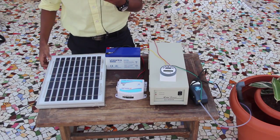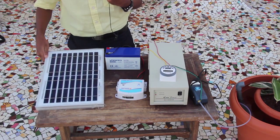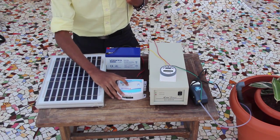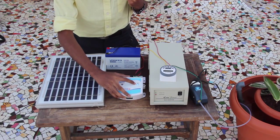I'm now going to talk to you about my apparatus. This is a 12 watt solar panel. The positive and negative terminals of the solar panel are connected to the charge controller. As you can see here, there is an indication for the charge, so a charge is being received.